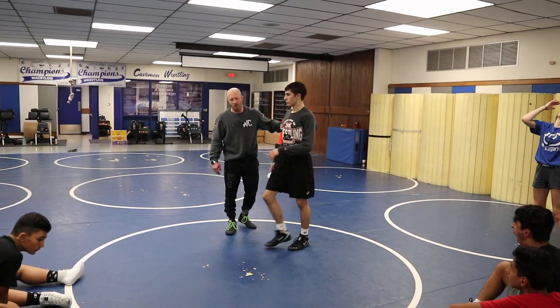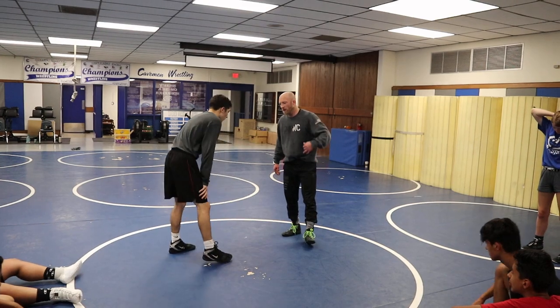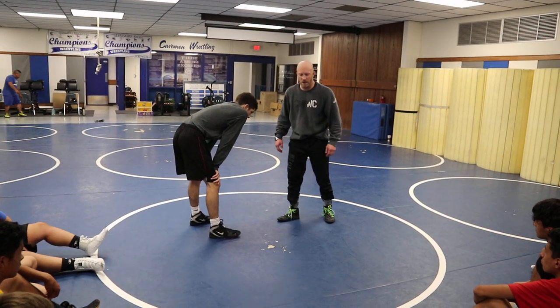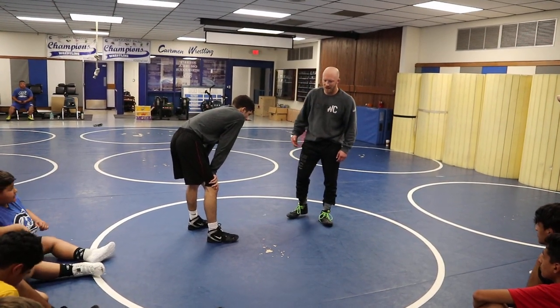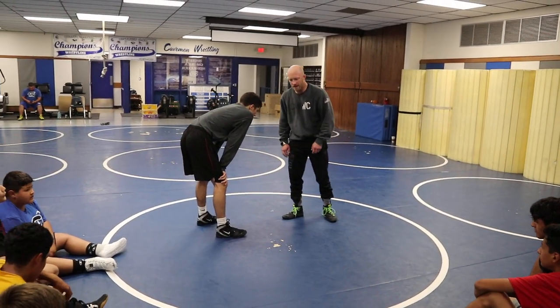One thing he was real good at is defending single legs and turning them into cradles. Now we're doing one from a low single, and this is probably more Ben Askren's area than it was Jagger's area. Jagger's more single leg, crunch him up to a cradle, and we'll get to that too.